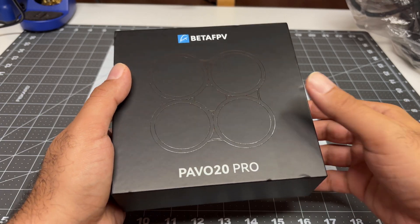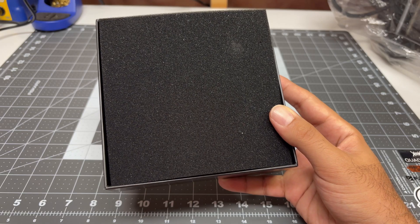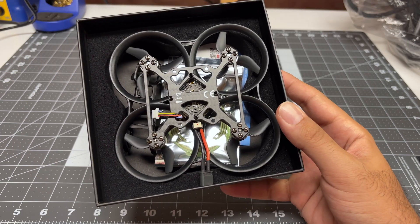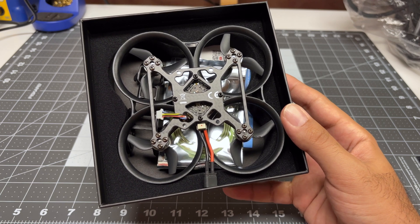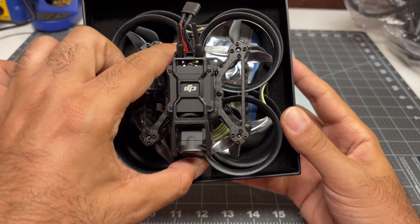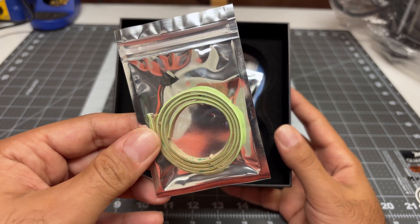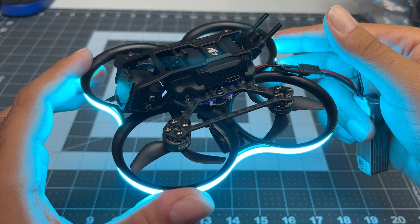So far it looks like exactly the same unboxing experience as the Pavo 20. We start off with a beautiful piece of black foam. Next we have the quad itself — this looks a lot beefier than the Pavo 20. Here's the Pavo 20 in comparison. Next we have the top deck and an LED strip — I'm guessing this is the blue color similar to the Pavo 20 non-pro.